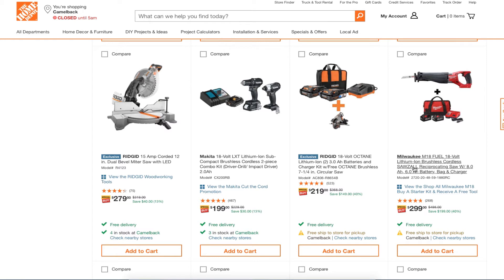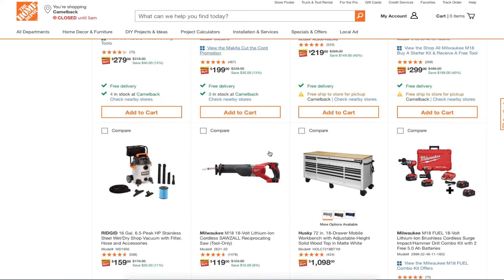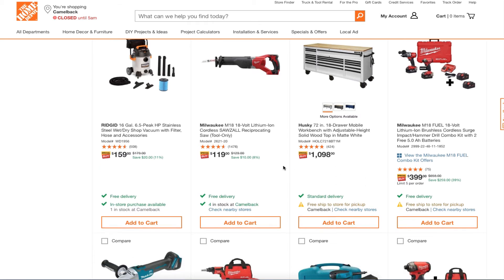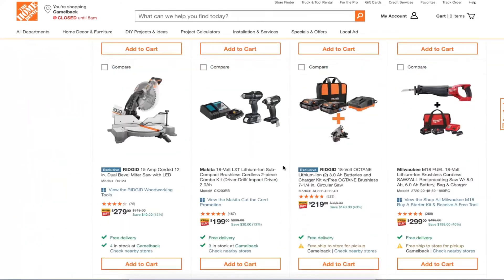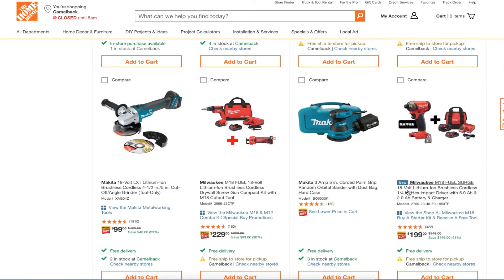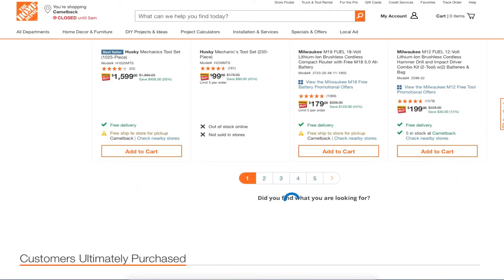You got the reciprocating saw here, and then get two 6.0 amp-hour batteries — Ridgid is a great platform to get into, they've got some great offers. You also got the Milwaukee M18 brushless cordless surge impact combo kit with two free 5.0 amp-hour batteries for $399.